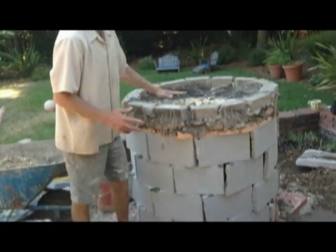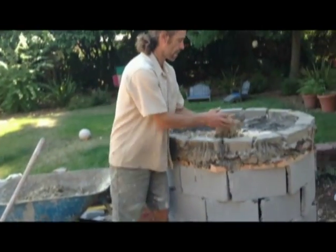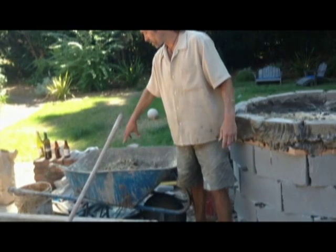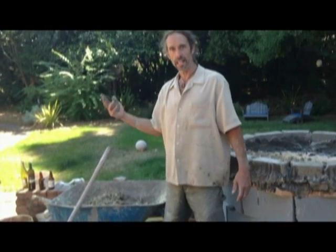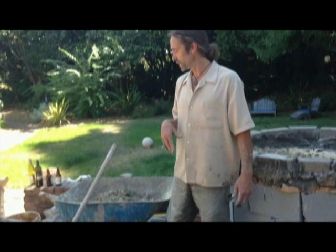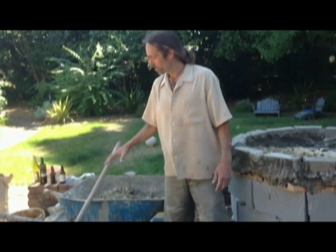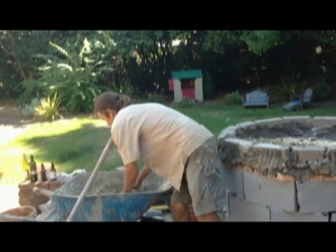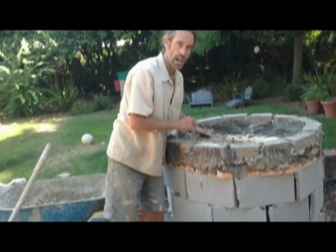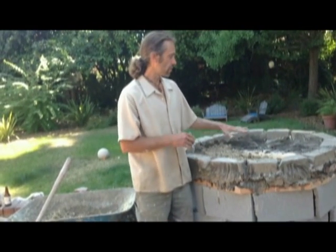Now I'm putting in an insulation layer using sawdust with a clay slip. I put some clay into the wheelbarrow, got it wet, made a clay slip slurry, and then added wood chips. I could have also used perlite, vermiculite, or lava rock — any nice lightweight material. This keeps the wood from getting hot and also retains the heat in the fire brick floor of the oven.